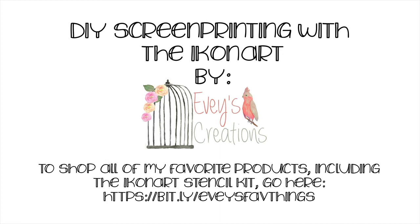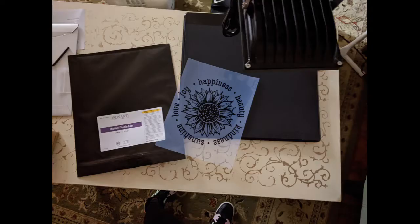Today we're going to be learning how to make our very own DIY screen print using the Iconart stencil kit.